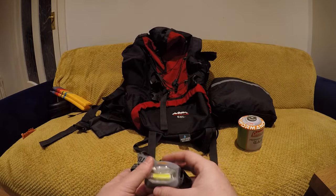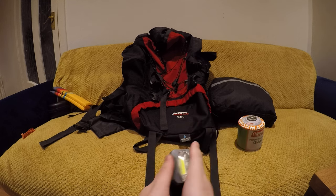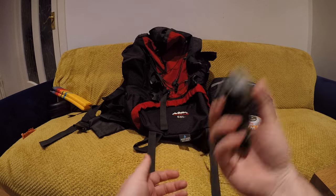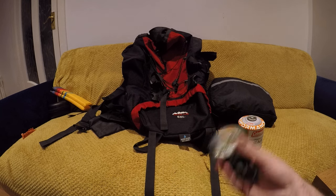This is my spare head torch — it's an old one I've been using for years. I carry it because it doesn't weigh much and runs on batteries. It's handy in case something fails or if someone else in your group needs it, or even just for rummaging around the tent at night.